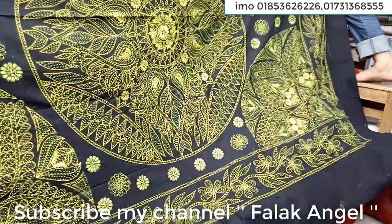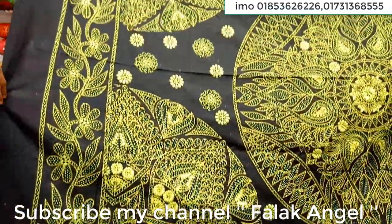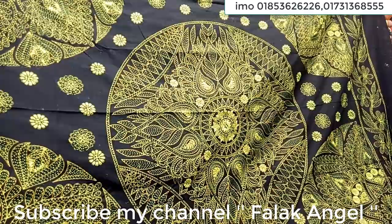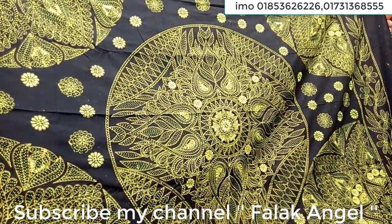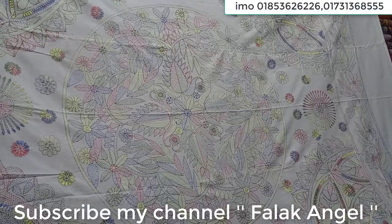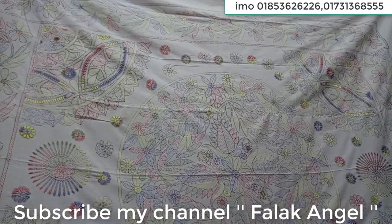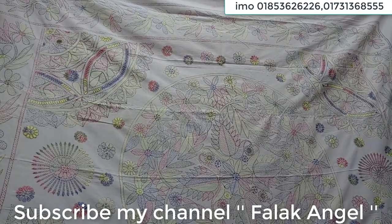It is a flower design and it is changing as a flower design. It is not just a large design. A white color is a very good color and we can see it.